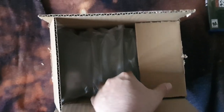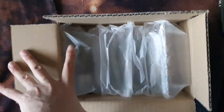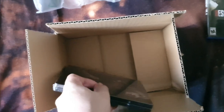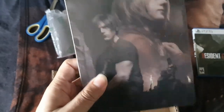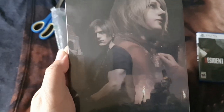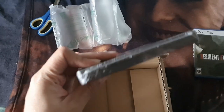So yeah, this is a steelbook that was exclusive to Best Buy. I know the collector's edition of Resident Evil 4 Remake got one too, but I think this one is better — this one should have been the one in the collector's edition. Let's look at it — any dents? Nope.